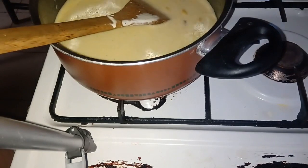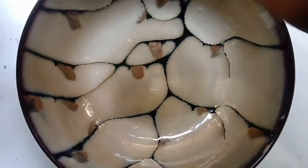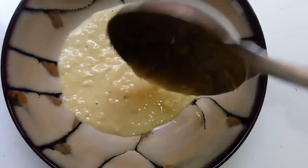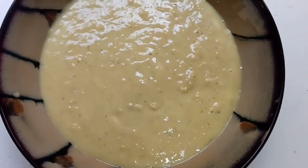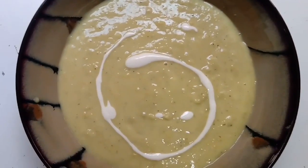Now we're going to blend this into a smooth texture — this goes into the blender. Look at how it looks! As a taste test, but I love to decorate it more, so I would drizzle some more cream on top of it.